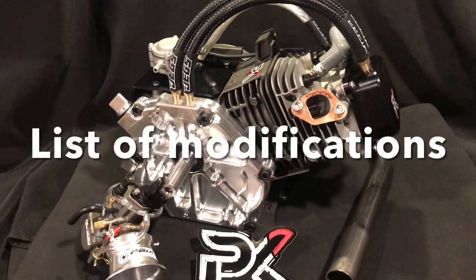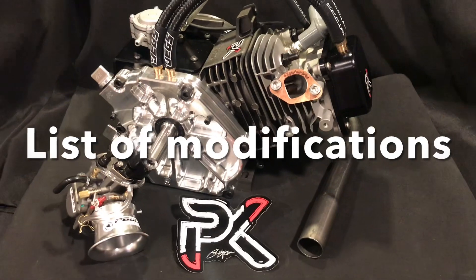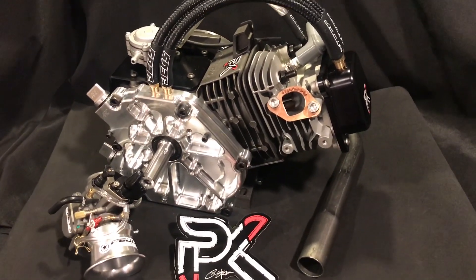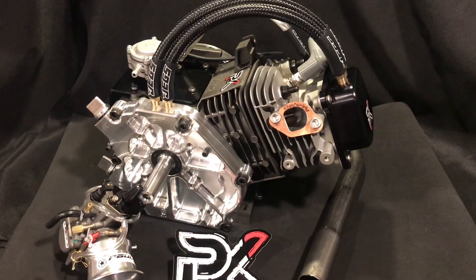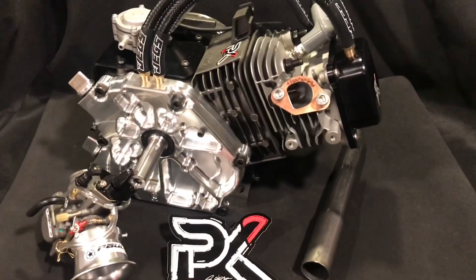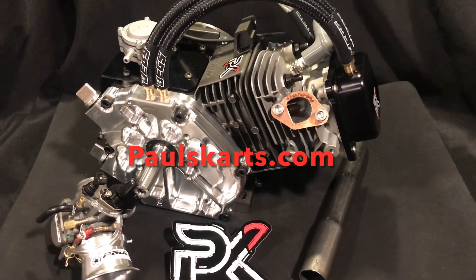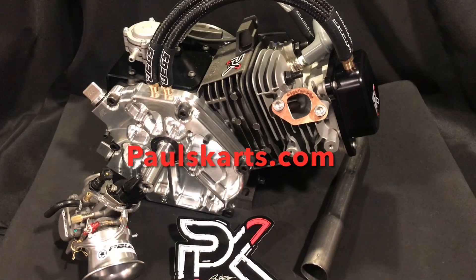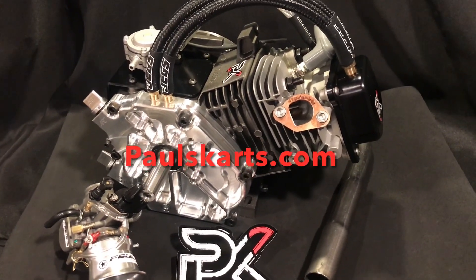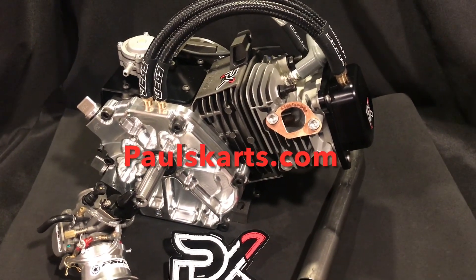We have the billet valve cover, the PBL coil and PBL flywheel, the three-inch billet piston, the ARC billet rod, the PK RPM 3 camshaft with the crank — we have all that clearance in the bottom end. We got chromoly push rods.